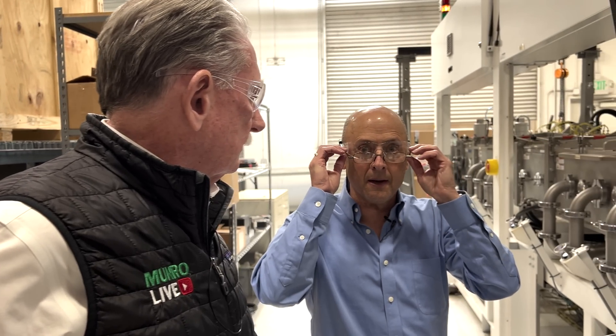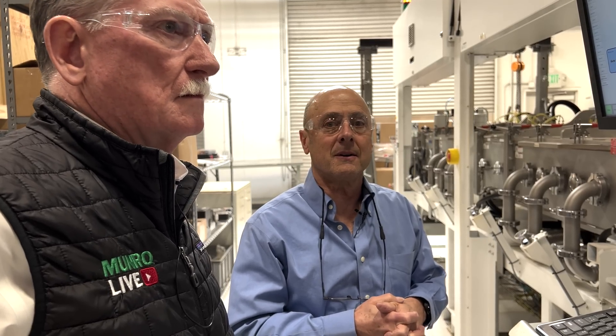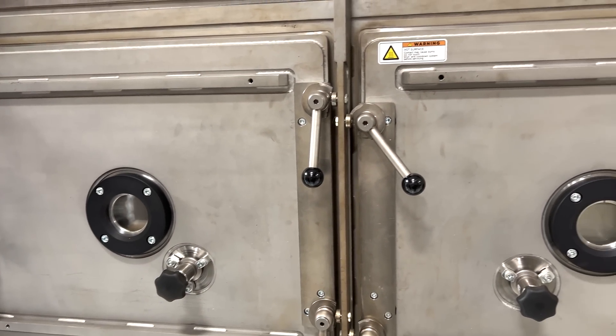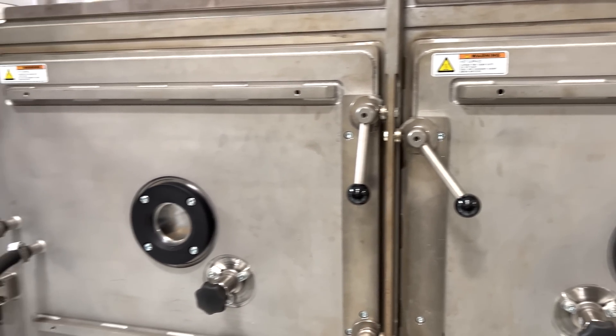We have two of these. They're running 24/7, and this is what we're using to enable our current customers. These are one of a kind — there's another one over there, and this is the second iteration of that.